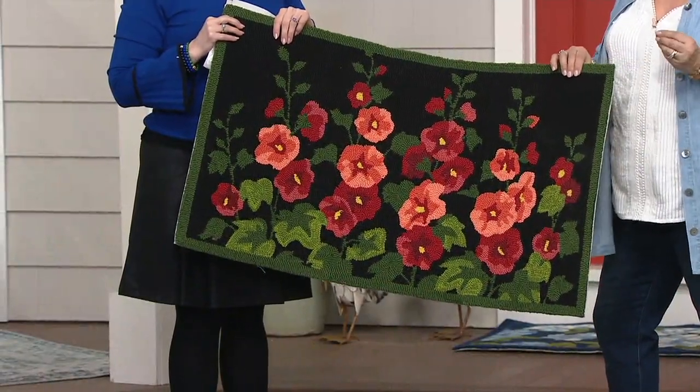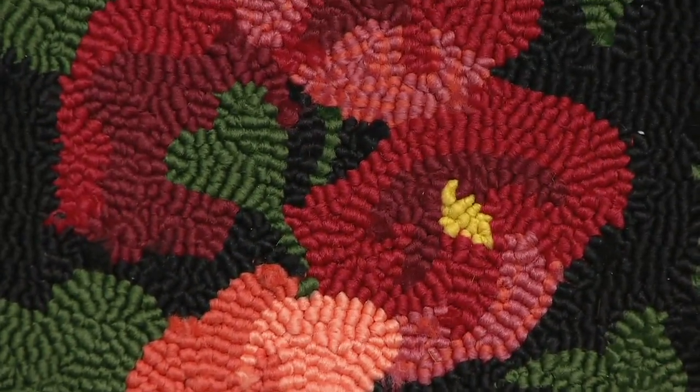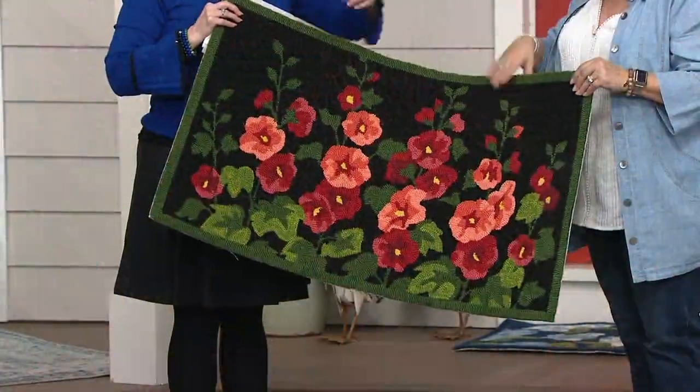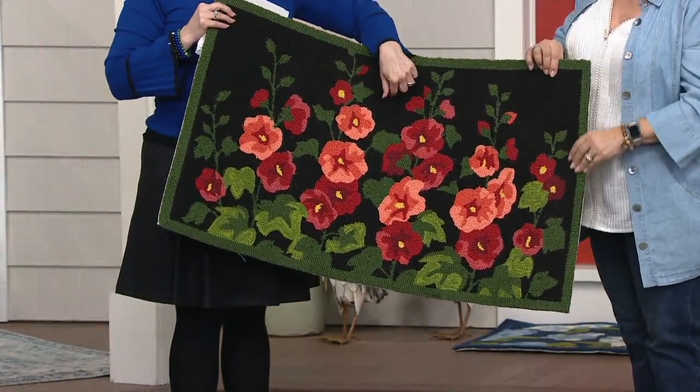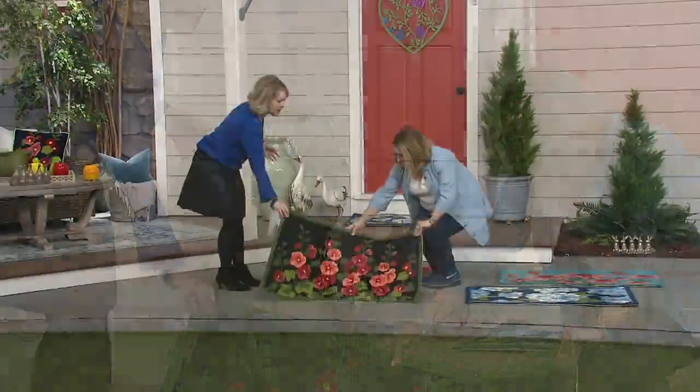This is great in that high-traffic area coming into your house — maybe in your mudroom, or anywhere you're coming and going a lot. You want something durable, and this is the right kind of rug. The hollyhocks have a black background, so if that makes a difference to you, that's your choice.